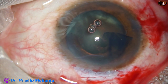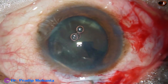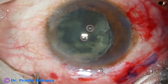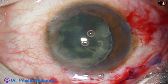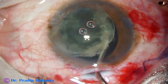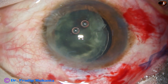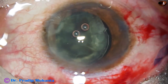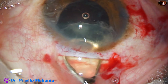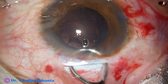Now we have to do hydrodissection and prolapse the nucleus. As we do hydrodissection, if the rhexis is of adequate size, the nucleus will prolapse in most cases. The hydrodissection cannula itself can prolapse the nucleus. Viscoelastic is injected both in front of and behind the lens mass. Now an irrigating vectus attached to a bottle at about 100 cm is used to deliver the nucleus. See how smoothly the nucleus comes out. The irrigating vectus is also used to remove the epinucleus.